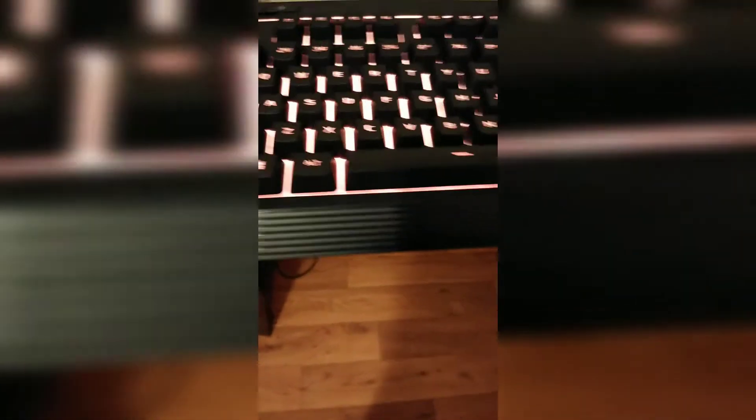Yeah, it looks way different. But yeah, this is it. Here's the unboxing. I'll put another video up of me playing games. I'll play Minecraft, Call of Duty, and then Fortnite — which I might do a separate video. Apart from that, here it is. Goodbye, see you next time. Bye!